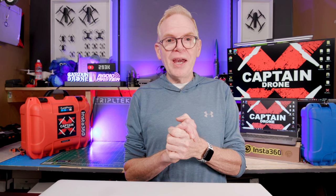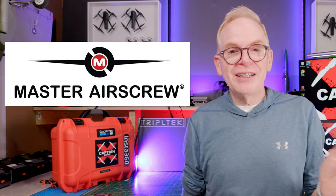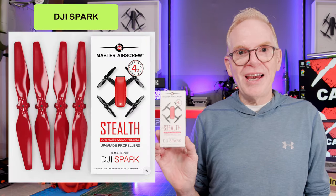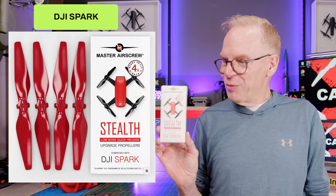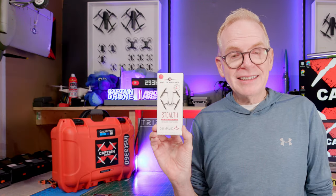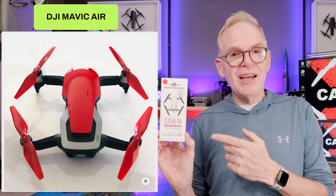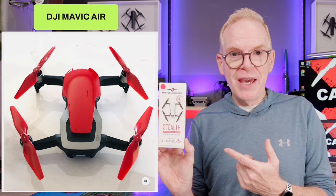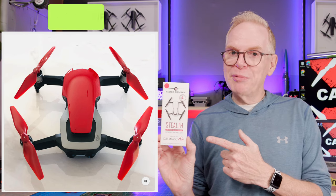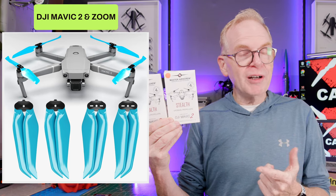I'm going to show you the props I'll be giving away — there's a whole range of them. If you own something really old like the DJI Spark, I have props for you. First off, the DJI Spark — I have Master Airscrew props unopened in a box to give away. Next I have the DJI Mavic Air, the first DJI Air product ever made, and if you own that, I have props for you.